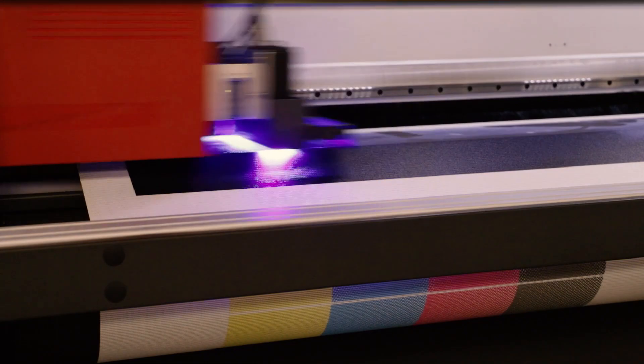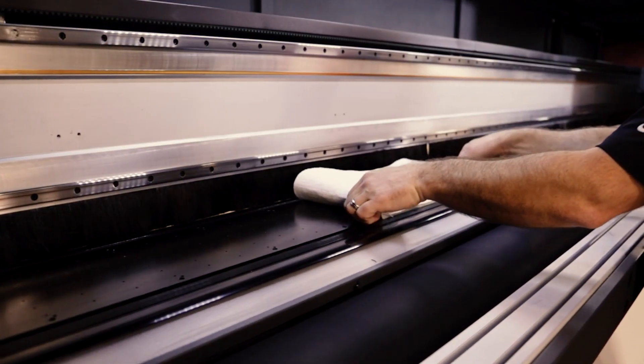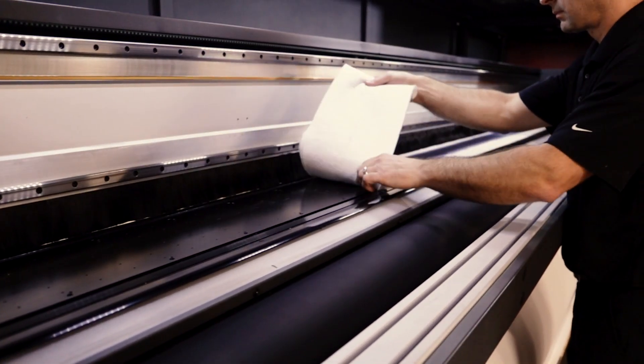You're ready for printing. After printing is completed, simply remove the blotting cloth. Your table remains perfectly clean, and you're ready for the next print job.